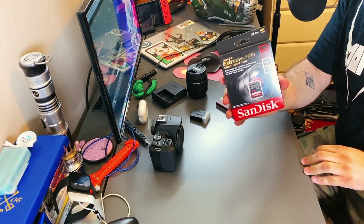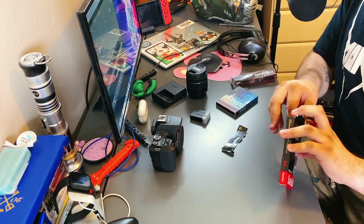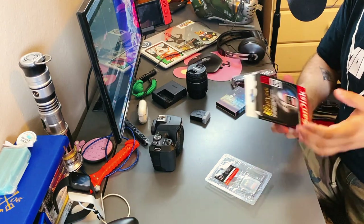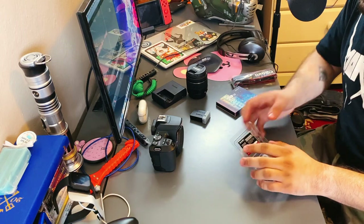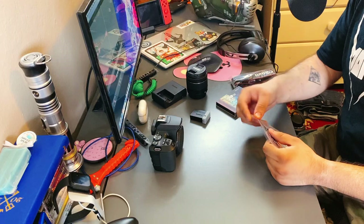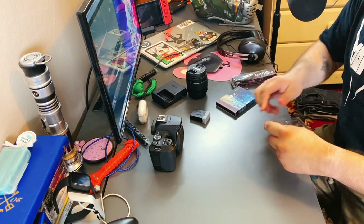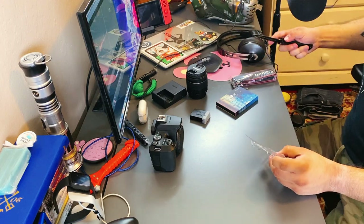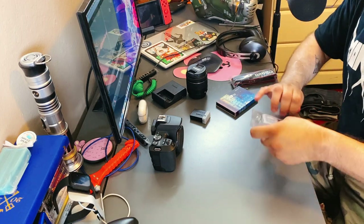So I got this SD card so I can put it in the camera. It's 64 gigs. I know I could have opted for a bigger one, but honestly for right now, I'm not going outside. So this is fine with me. Until I go outside, that's when I'll probably upgrade to something bigger. But right now, this is fine.